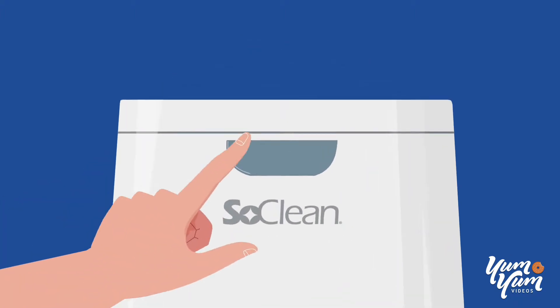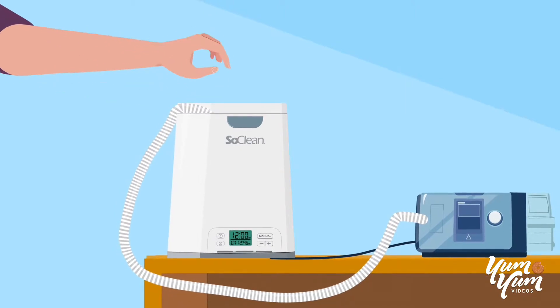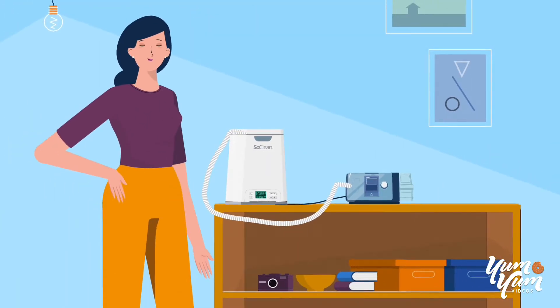All you have to do is open the lid, place your mask inside the chamber, and close the lid. That's it. Well, at least for you.